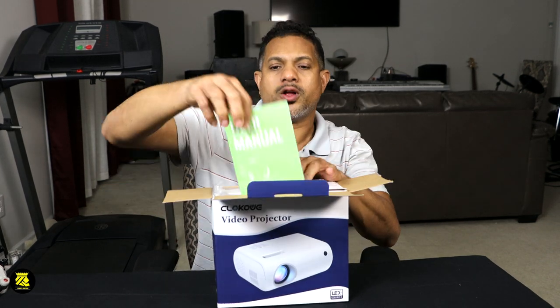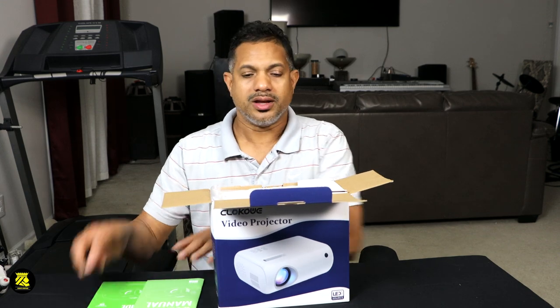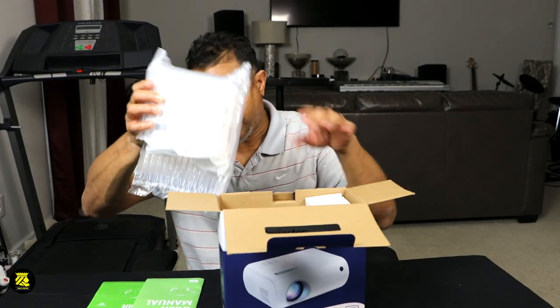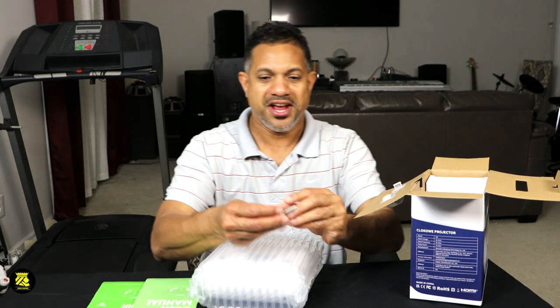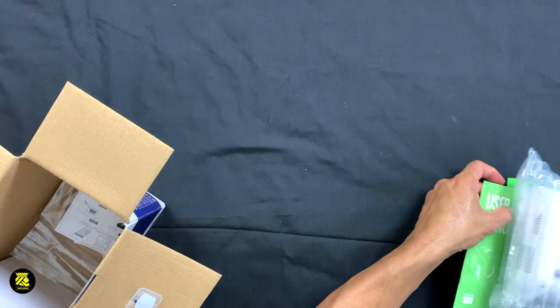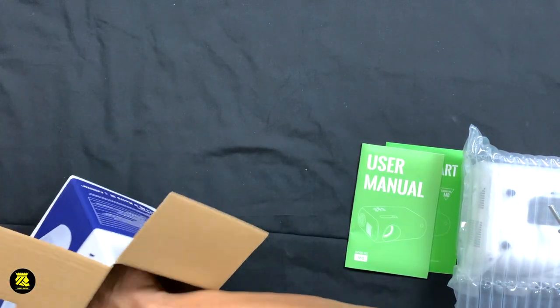As we look here, we have the manuals. So that's the first thing we get out. I'll put the manuals on the side. It's telling you to read this first. It's so secure inside of this box — something jumped out. It's not a creature. What we have here is one of the screws, thinking it's for the projector. Let's put this on the side with the manuals and see what else is inside.